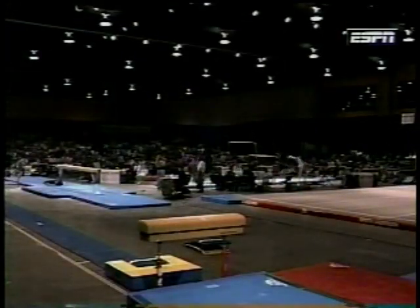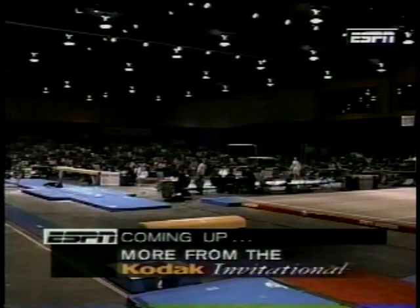We'll take a short break. Please stay with us as the Kodak Invitational continues here outside of the host city of the 1996 Olympic Games. We'll be right back.